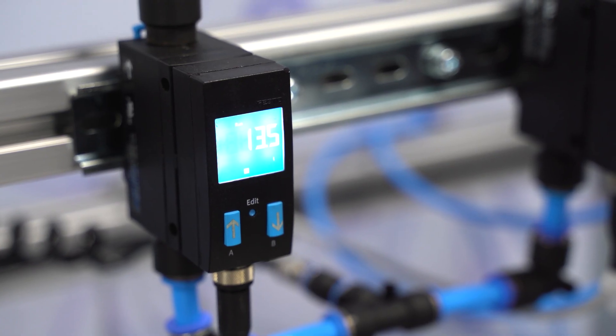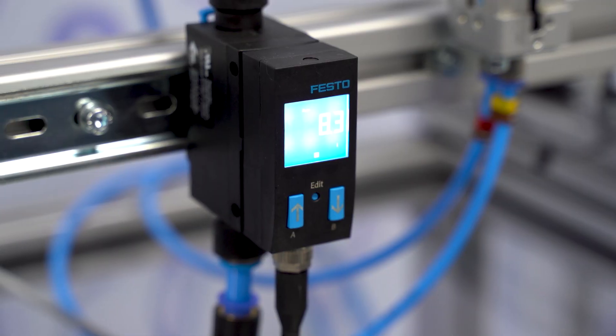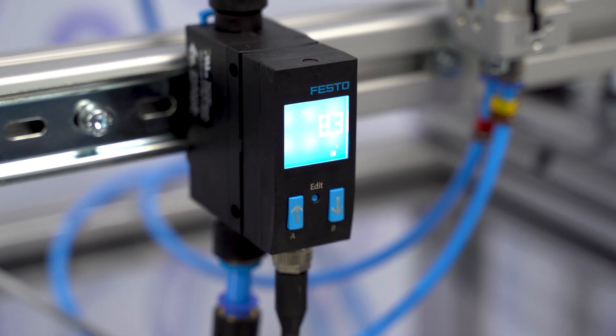As you can see from the flow controls, the standard circuit has consumed 13.5 litres over 10 cycles, and the New Saver circuit has consumed 8.3 litres over 10 cycles.